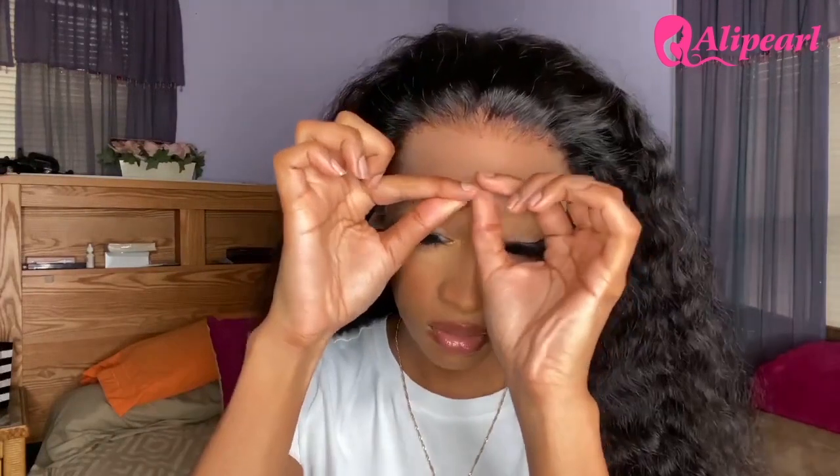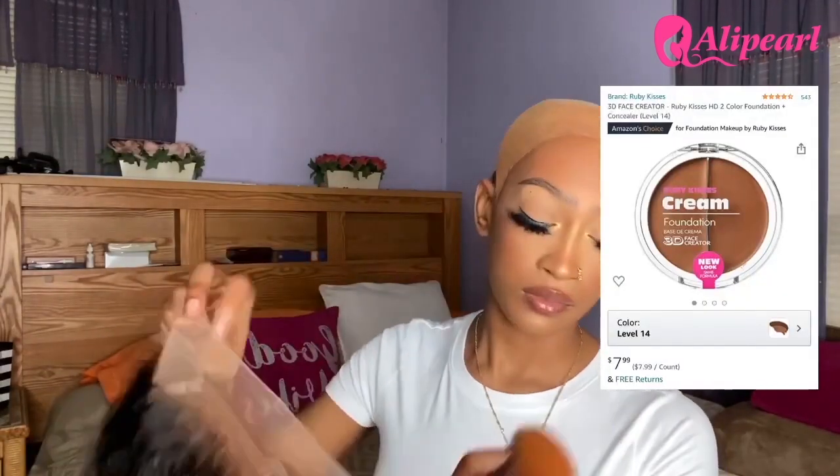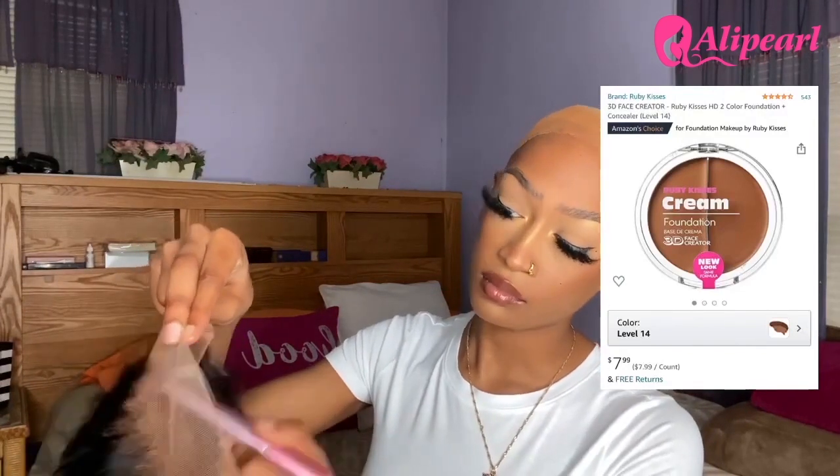So I'm more than likely going to be doing a middle part for this wig, but I can move to the side. I've got the wig on straight from plucking and bleaching the knots. The lace is not that bad — it's really thin and not too far from my color. It's a little bit lighter, but we're gonna tint the lace with a little makeup. I'm using the Ruby Kisses cream foundation in level 14, my exact color, applying it on the inside of the lace as well as on top to make it as seamless as possible.